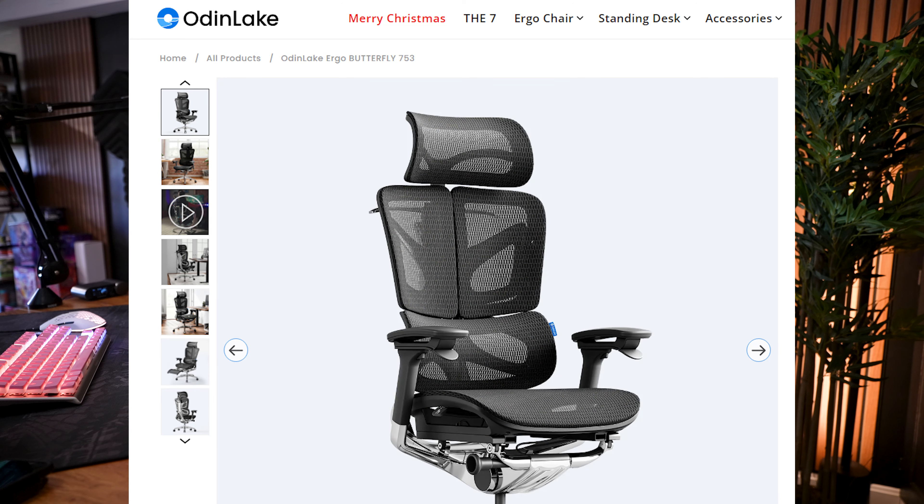This was sent to me by a company called Odin Lake — I will of course link them down below. Now this new model is a bit more on the expensive side. It has a lot of science into it with the form and the ergonomics, and it also has a ton of features. They do have chairs that are much cheaper, and we'll have to see if I really feel the quality and the price tag behind this chair. But if you guys are looking for a new chair I definitely would encourage you to check out their website — I should have a discount code linked down below in the description.